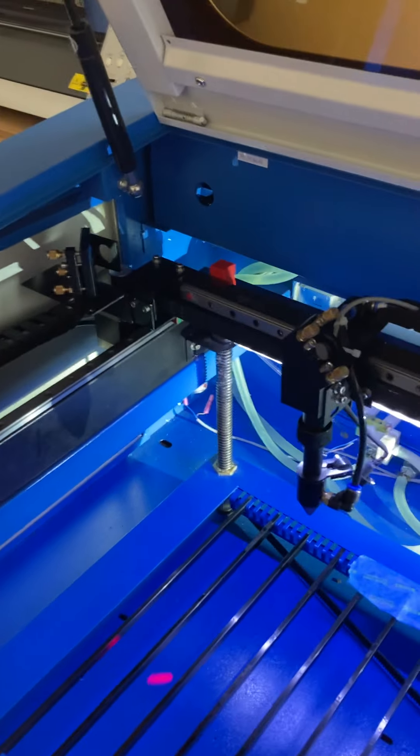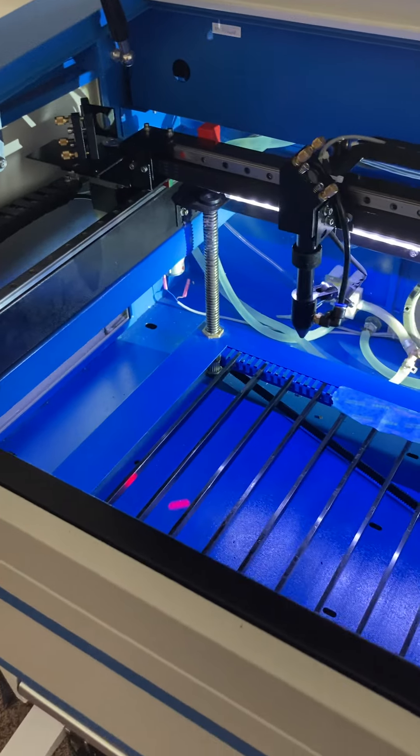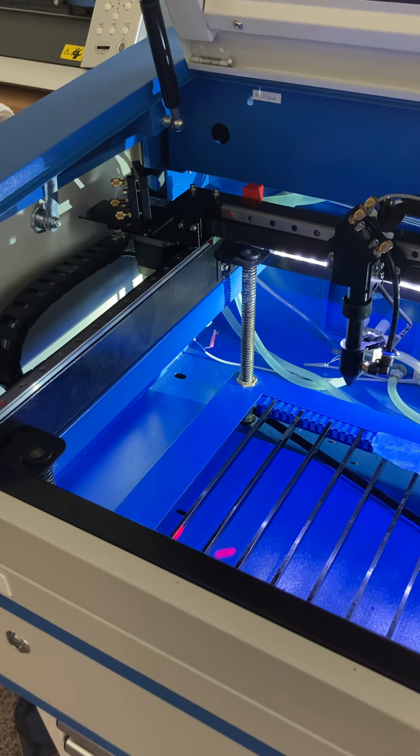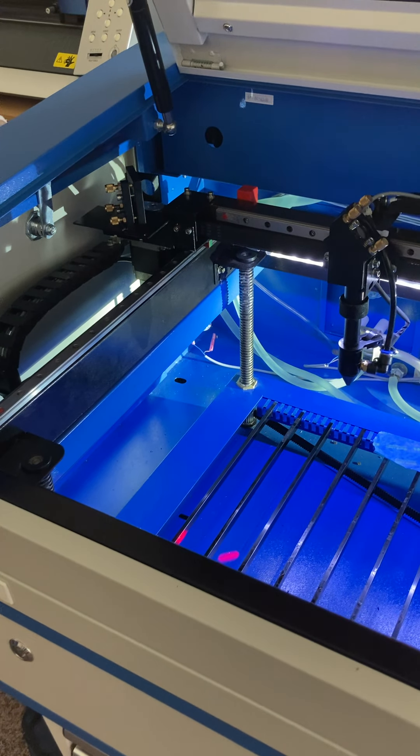The pumps that come in these units are quite frankly crap. They're loud, and mine failed after a week of light use. Don't use these pumps - get rid of these pumps.